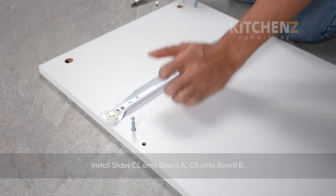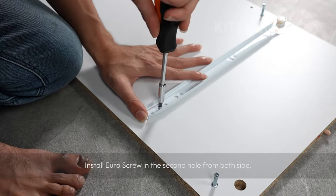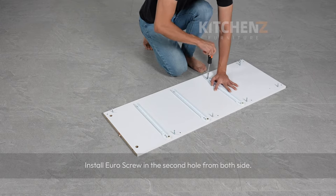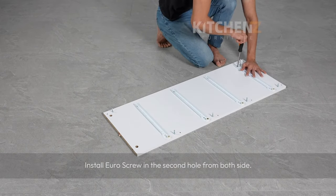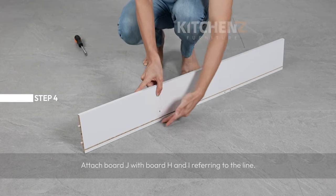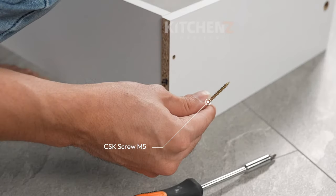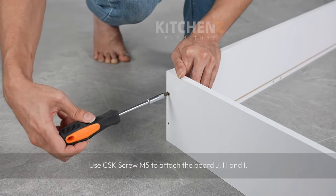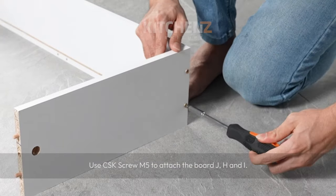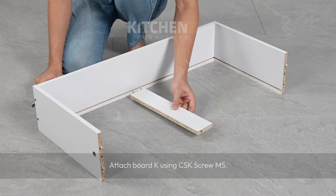Install euro screw in the second hole from both sides. Attach board J with board H and I, referring to the line. Use CSK screw M5 to attach boards J, H, and I.